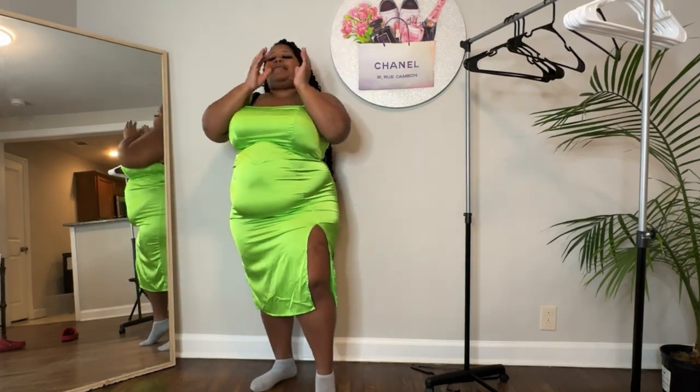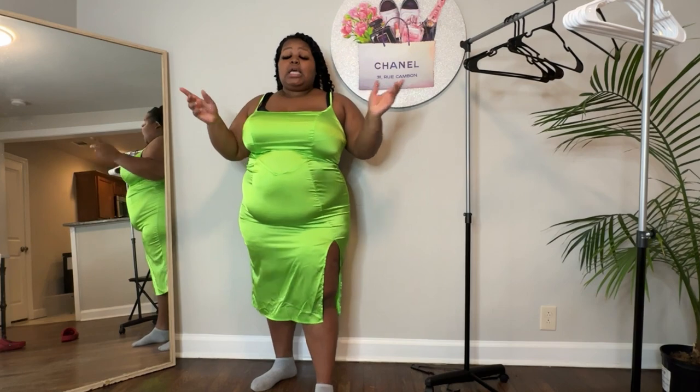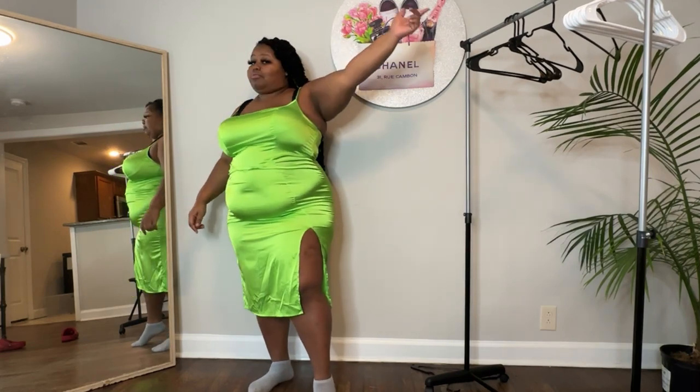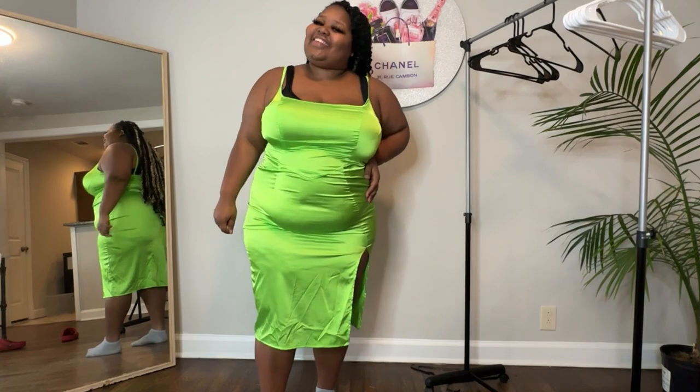Alright curvy cuties, let me know what you think about these summer dresses in the comment box down below. Also like this video if you love try-on hauls — I love you. Don't forget to follow me on all social media so you never miss anything. Giveaways coming up, a whole lot of things — it's summertime and I'm trying to be outside. Don't forget to stay curvy and cute. Until next time, curvy cutie — peace!